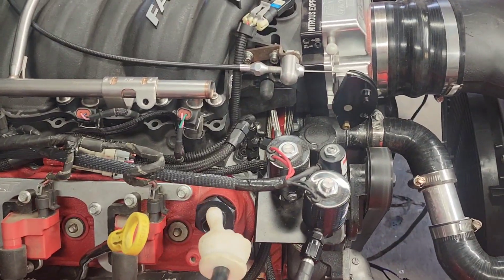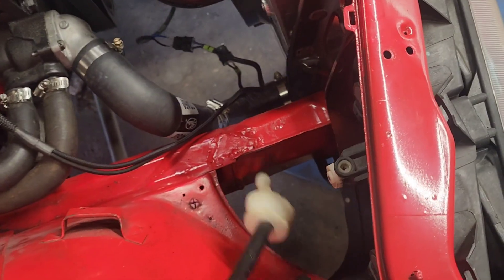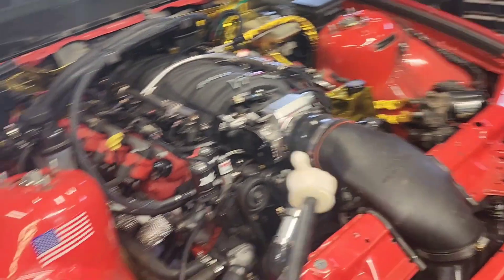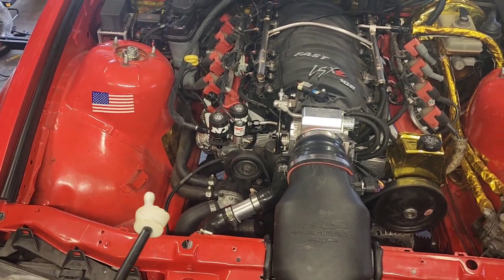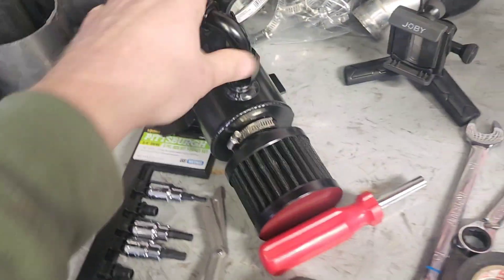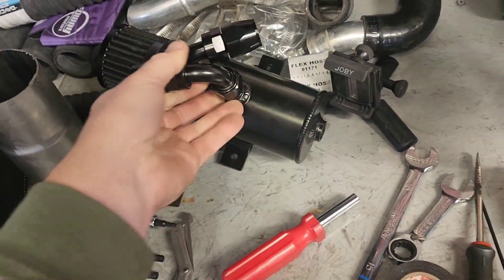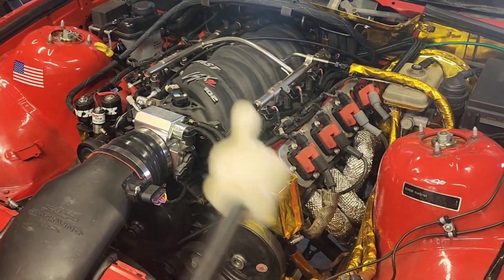I did get some hoses and stuff to redo my catch can. I'm thinking I'm going to mount it here, which is part of the reason why the headlight is mocked in there — so I could see how much room I have. Right in this area is going to be the catch can, because my intake pipe used to come around and go down that way. It was actually cheaper to just buy the whole kit with the hose, fittings, and catch can than to buy hoses and fittings separately. I thought about doing one for each side of the engine, but I really don't think it needs to be that extreme.